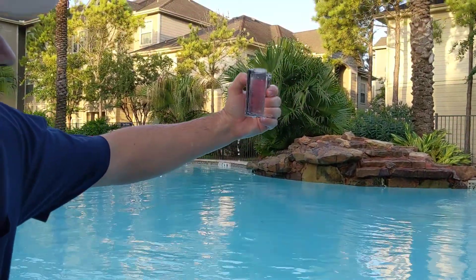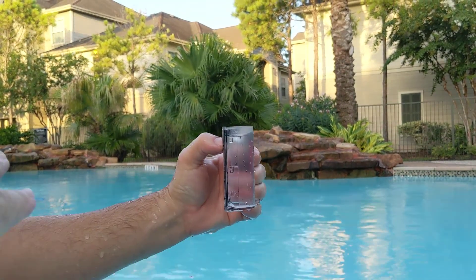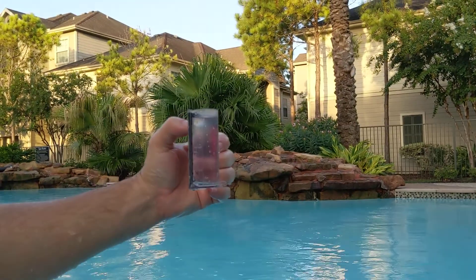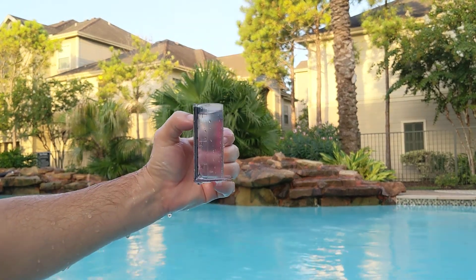We're gonna get it down here to the 44, and if you look at the water, the surface tension of the water is gonna kind of make a loop there at the bottom, kind of concave, and that's the part that we want at the line.